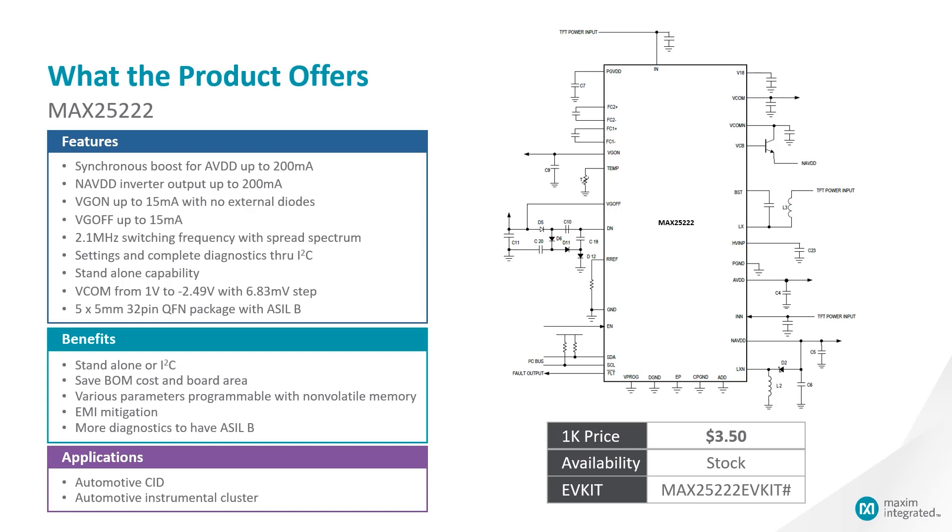What does MAX25222 offer you? It offers a synchronous boost for AVDD up to 200 mA. In addition, there is a negative AVDD inverting output up to 200 mA as well. There is also VGH as well as VGL up to 50 mA. For VG on, which is called VGH, up to 50 mA, there are no external diodes needed.